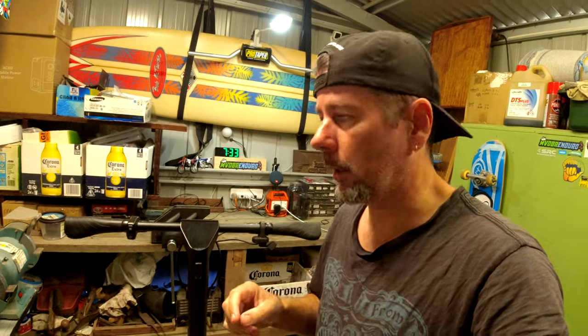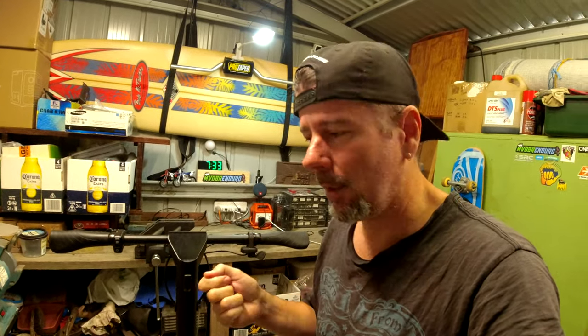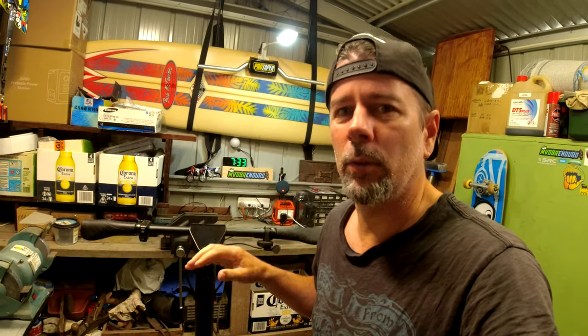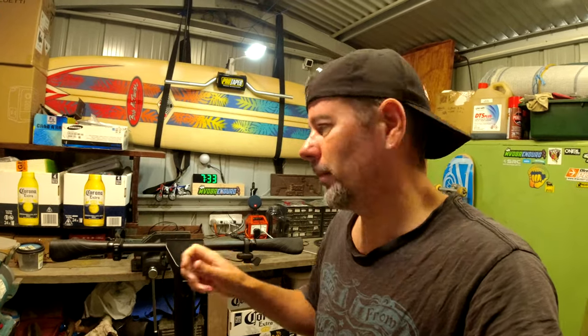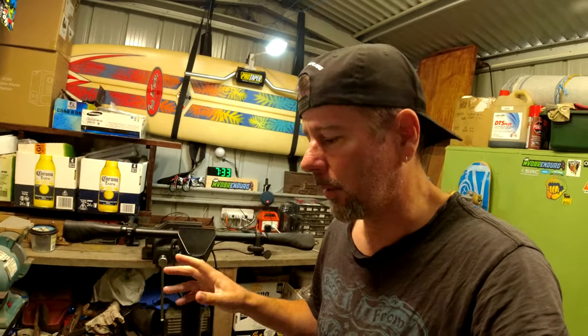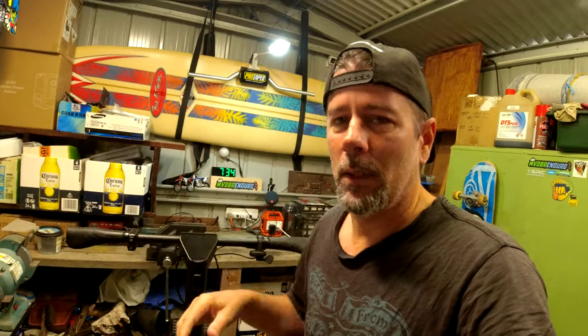One other thing worth mentioning is that this particular model scooter doesn't have any kind of key to operate it. With something this size, anyone can pick it up and throw it in the boot of their car and nick off with it if they want to. Some models do have a key so you can't just walk up, press the button and ride off. So if you want to take this one down to the shops, you'll probably need to bring a bike lock or something to chain it up — just something to be aware of.